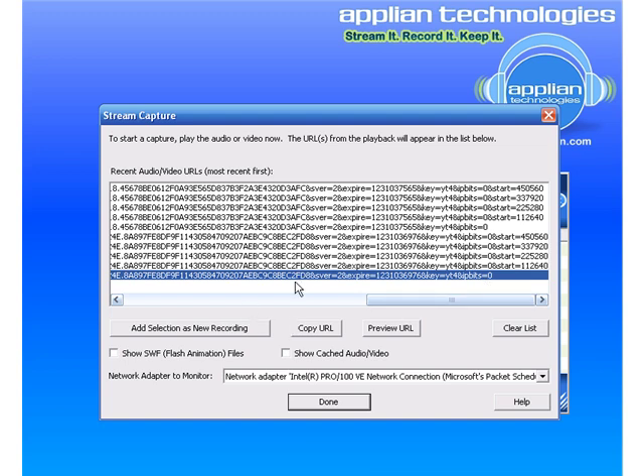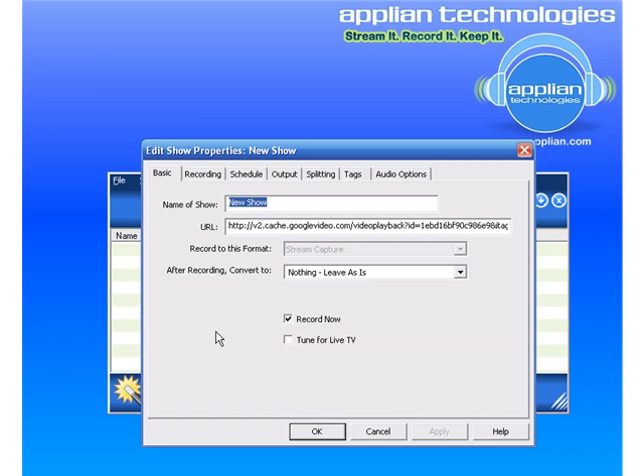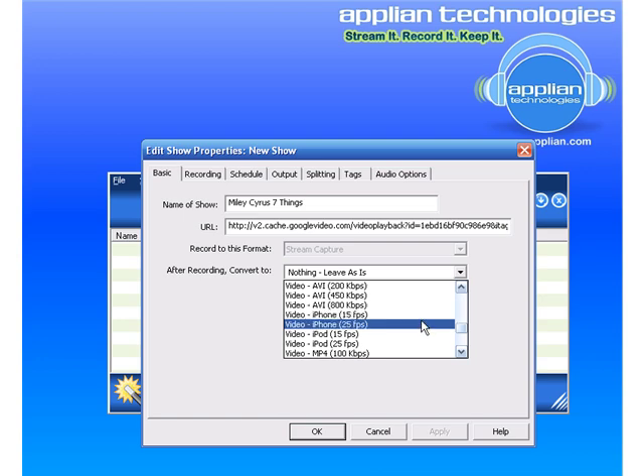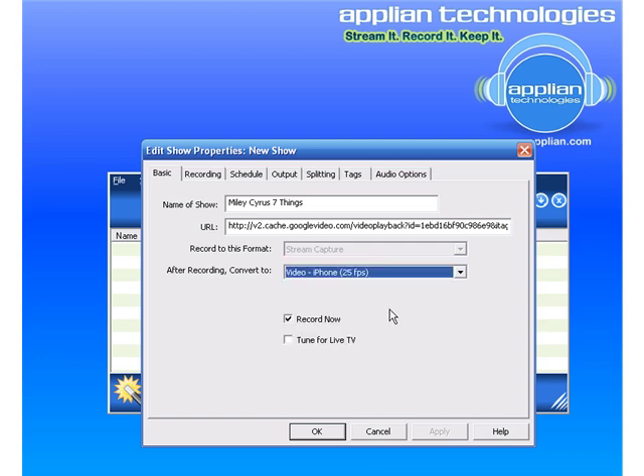I click this one and click 'Add selection as new recording.' I type in 'Miley Cyrus Seven Things.' It tells me what the URL is, and right here it says 'After recording, convert to.' Rather than leave it as nothing, I click the drop-down menu and scroll down to the video format I want — iPhone format — and the best quality listed is the one at 25 frames per second. I've got that all set, and then I click OK.